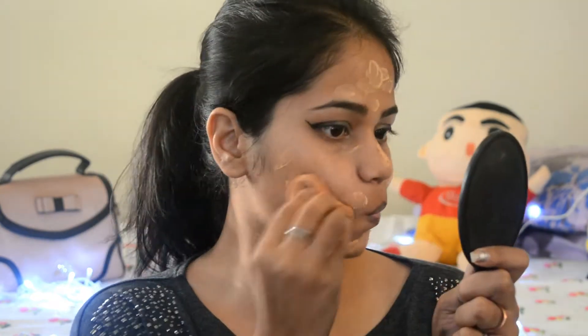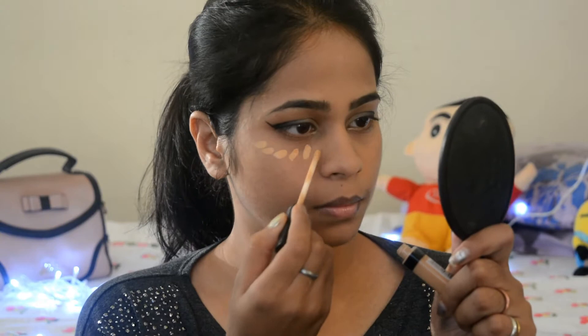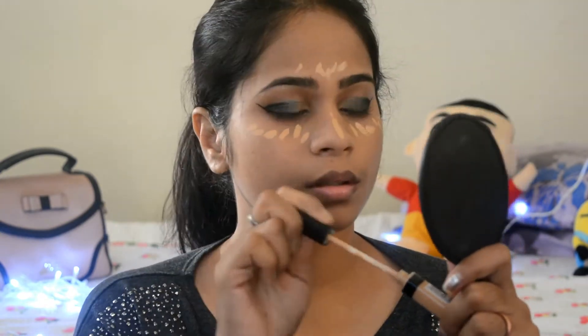Moving ahead to foundation — I'm applying the foundation in dots all over my face and then blending everything well. I'll go ahead with concealer, applying it under my eyes and on the nose bridge and further, then blend everything well.